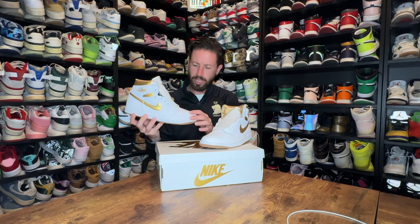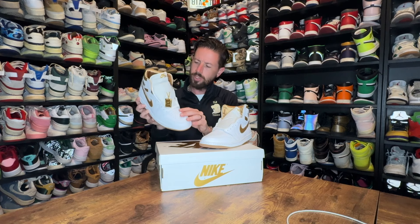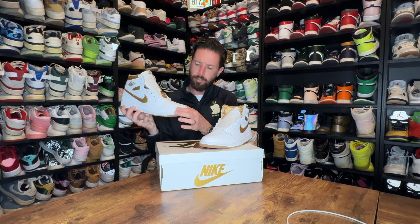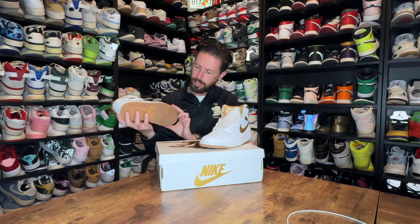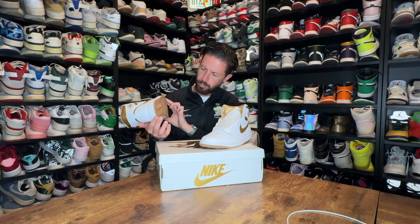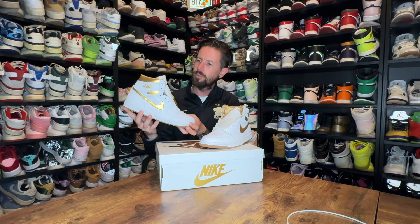The leather looks really nice — the toe box and sidewall leather looks a little more buttery than the toe cap, so slightly different-looking leather but still white. Then you get what I'd call a gum sole — it looks kind of goldish, but I'd probably call it a gum sole, which actually fits quite nicely with the rest of the shoe.